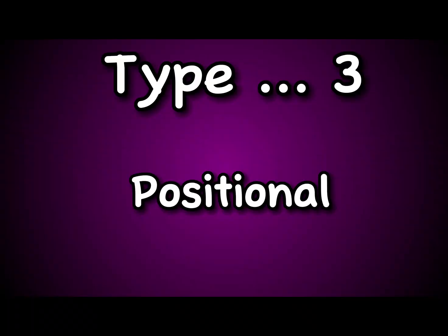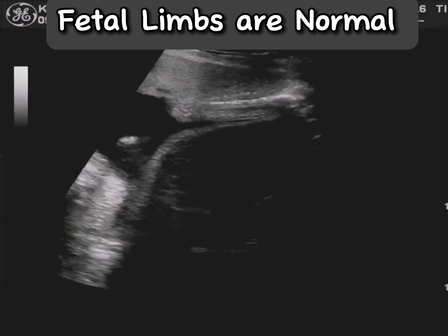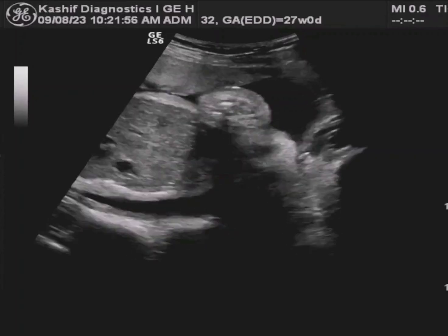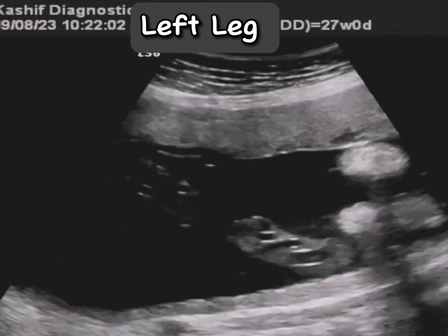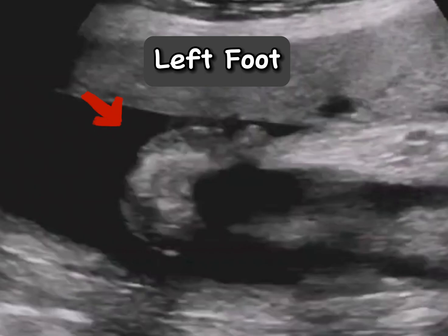The third type is positional club foot, caused by fetal position in the uterus, especially if there is decreased amniotic fluid. Ultrasound can diagnose club foot abnormality from 15 to 16 weeks of pregnancy.